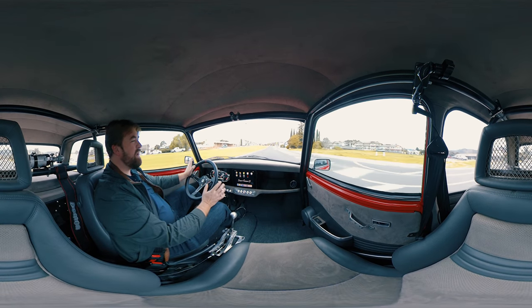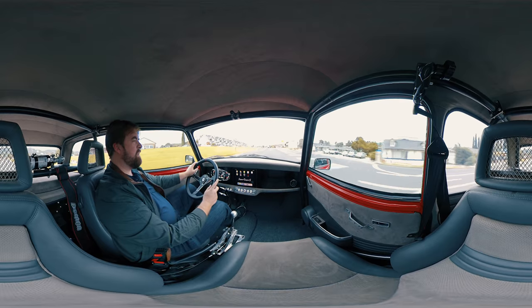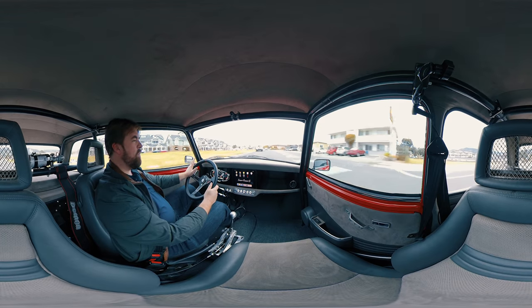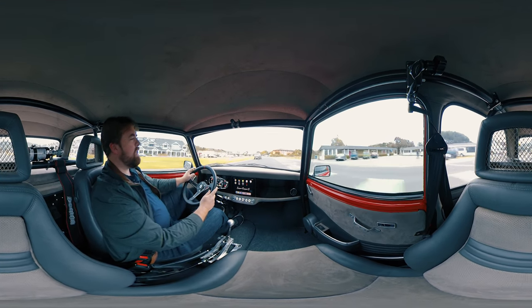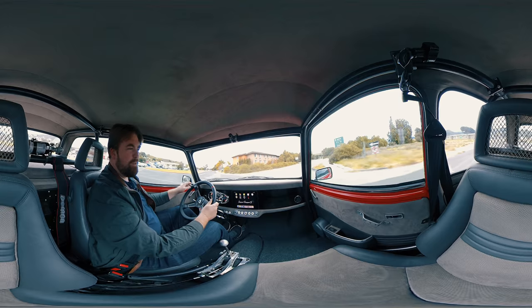The suspension right now has a pretty sporty tune. We've adjusted it since the Smoking Tire review — it was just set up really for drag pulls, as Matt pointed out. Now we set it up a little bit more for autocross and things like that, which makes it a little bit rougher but a little more fun to perform.